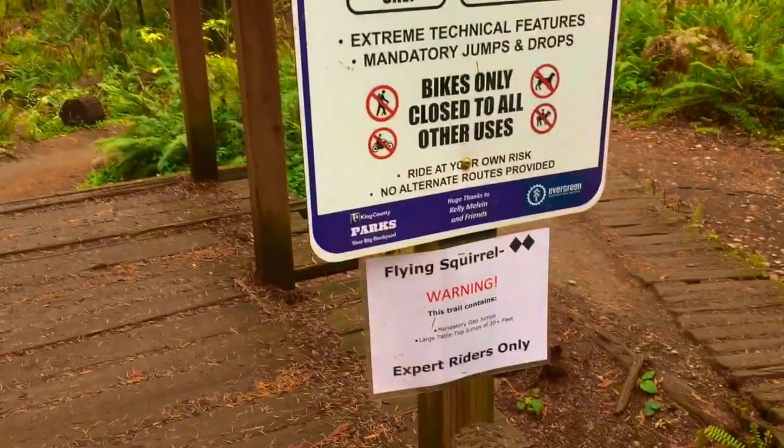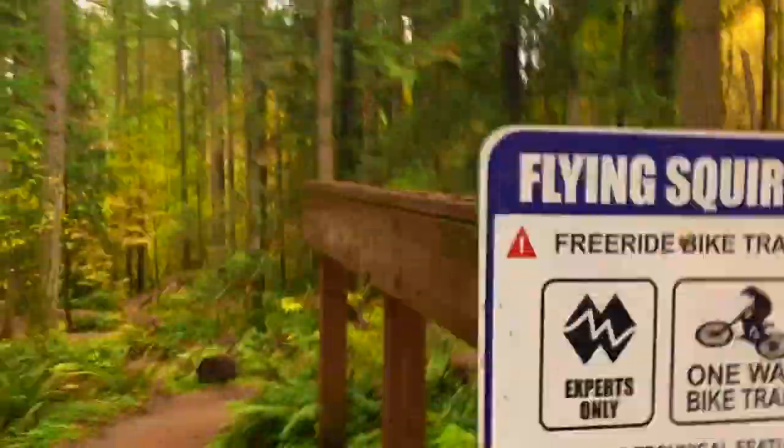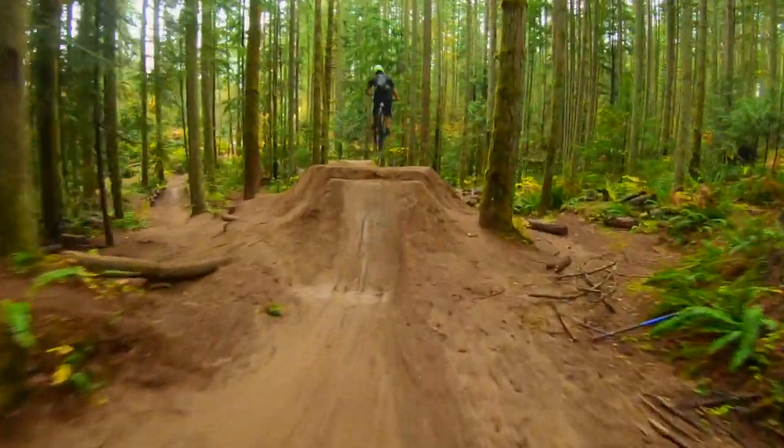This is Flying Squirrel, and it's actually my favorite trail at Doothy Hill Mountain Bike Park. I really like this trail, and I'm going to be reviewing it just as I do any other trail today. I'm going to go from top to bottom, but as always, we'll start with the stats of the trail.